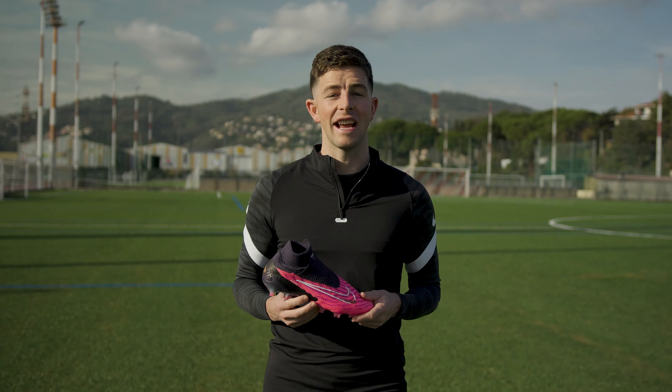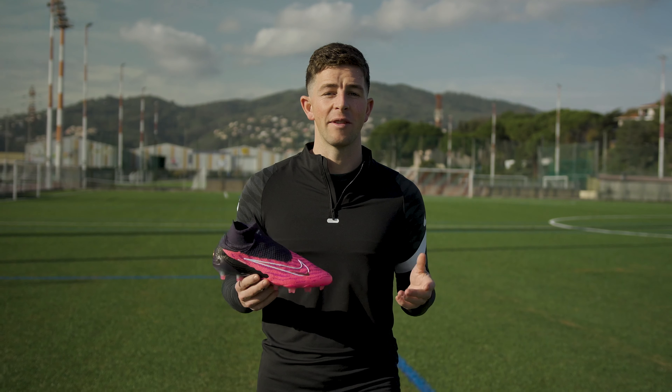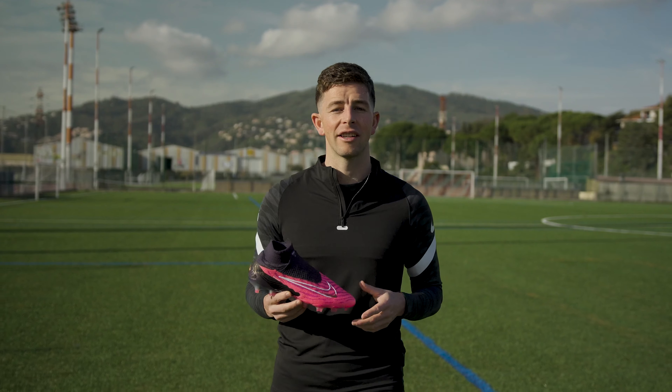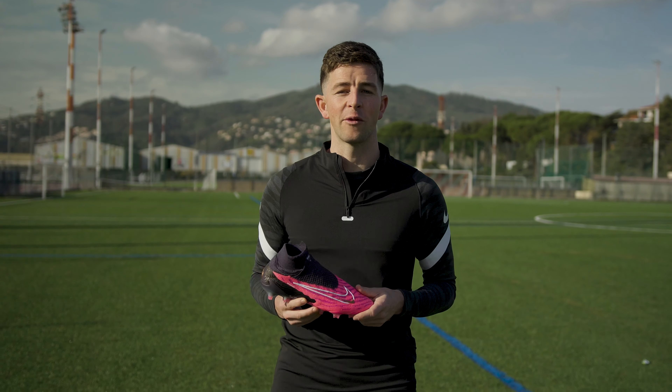This is the Nike Phantom GX. You've probably already seen it on the feet of World Cup stars in Qatar, but today I'm taking a closer look at all the technology that makes this cleat different from the rest.